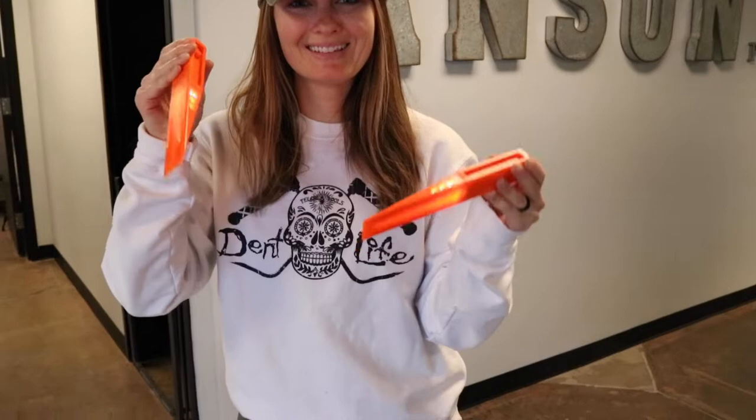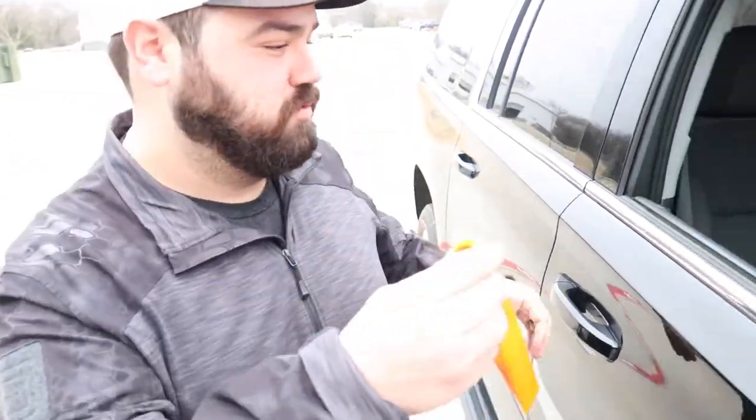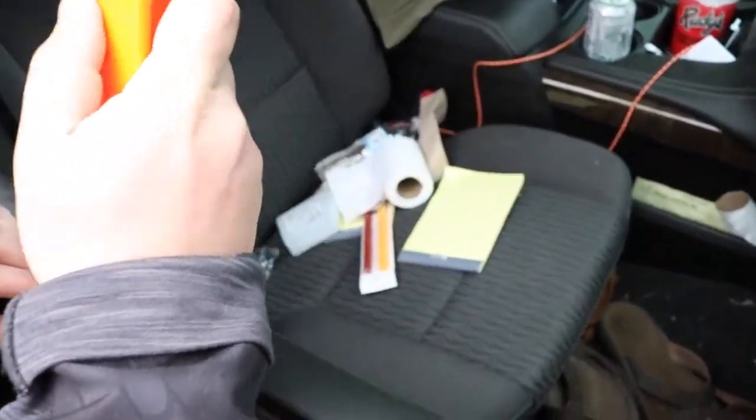Inspection wedges now come in high visibility orange. This wedge is needed in every tool chest or cart. You'll never know when you need to get a look into a dark place.